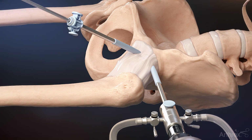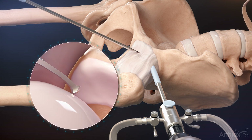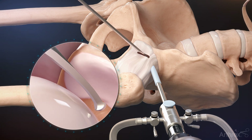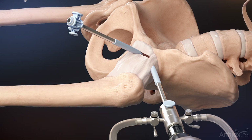Place the safe cut blade through the cannula to begin the capsulotomy. The blunt end protects the cartilage from being inadvertently struck. Once the capsulotomy is achieved, replace the cannula through the incision to switch portals.